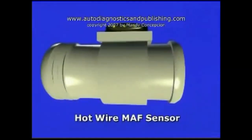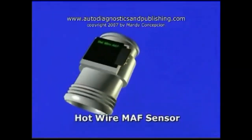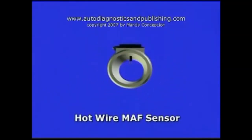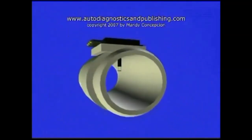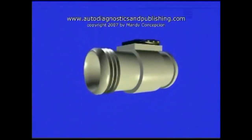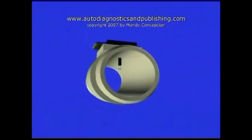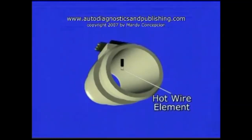The hot wire mass air flow sensor is a device that measures incoming air by the amount of current flow needed to maintain a specific temperature across a hot platinum wire element. As the air enters the intake duct and cools down the hot wire element, the mass air flow sensor circuitry will increase or decrease the current needed to maintain that specific temperature. The change in current is then converted into a voltage signal, which is then used by the ECM as a signal for air flow.